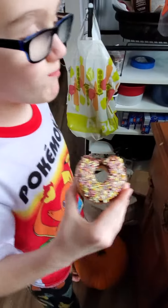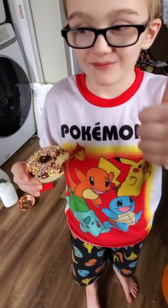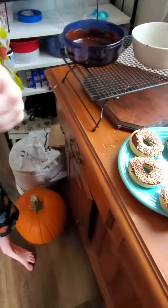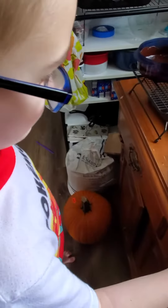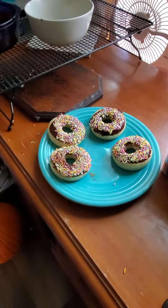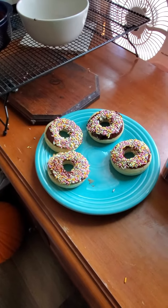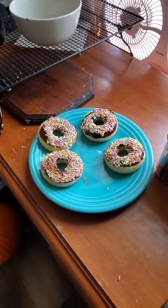Go ahead and try one and give us a thumbs up or a thumbs down. Two thumbs up! That's why you put the donut down. So we got two thumbs up — and they're gluten free, they're dye free, and they did not take me very long to make.